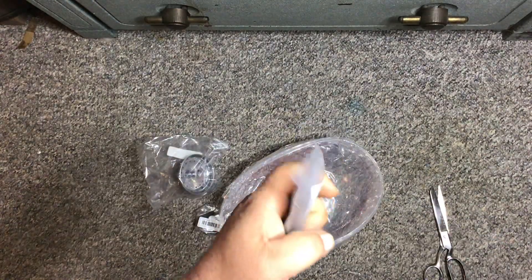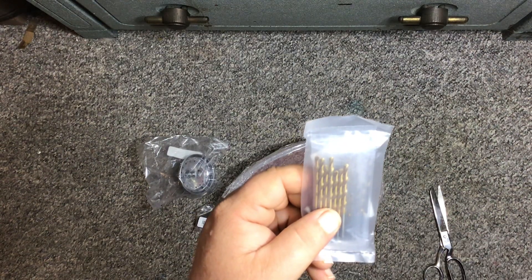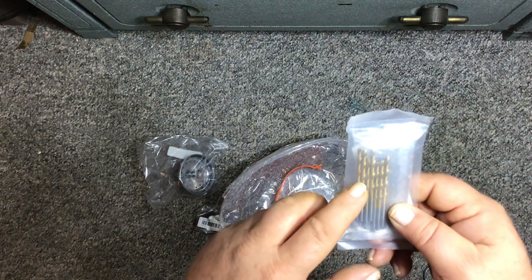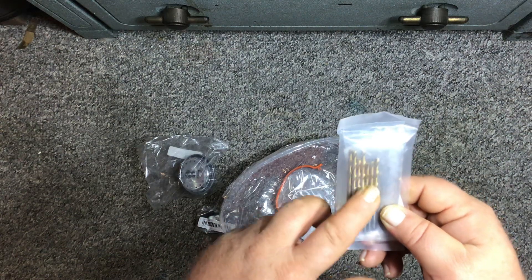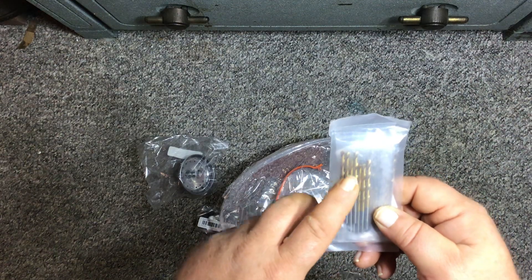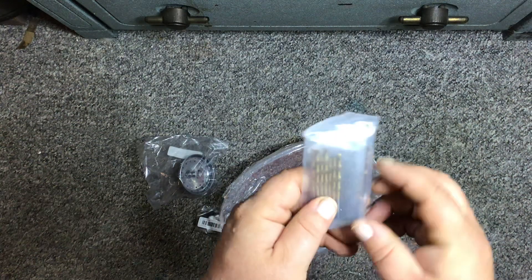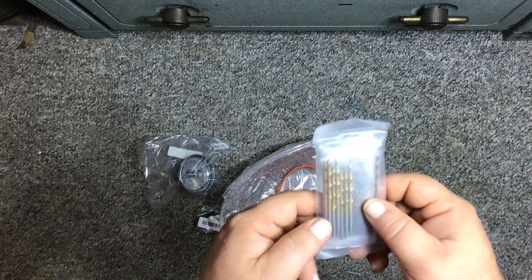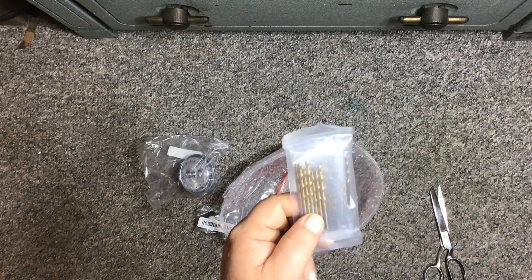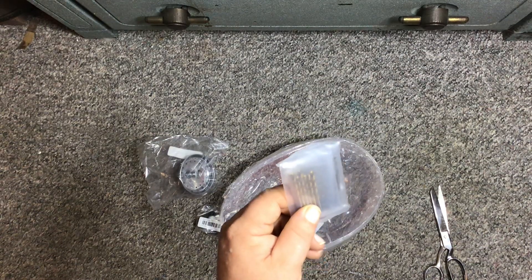The next thing I got was 50 titanium drill bits for $2.67. I got the right size I was looking for because a lot of my smaller drill bits break since they're so small. I'm not going to take them out of the package right now, but it looks like I got a lot of small ones. That was only $2.69 and supposedly there are 50 of them.